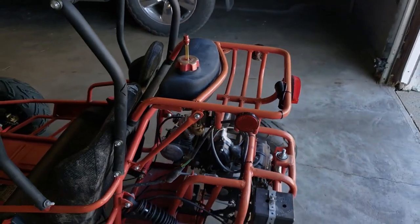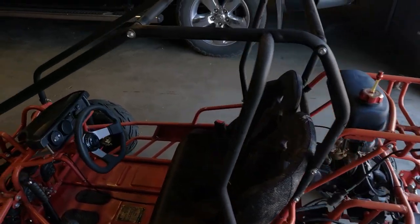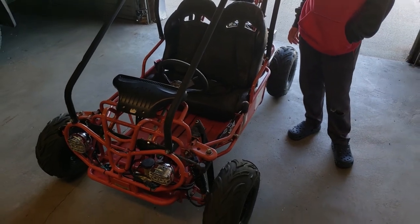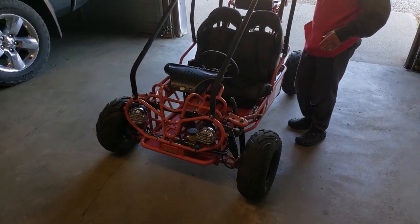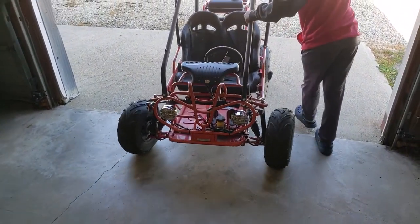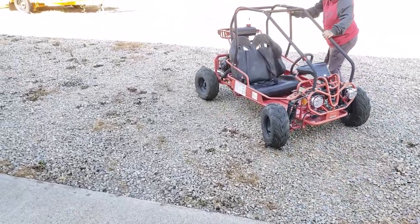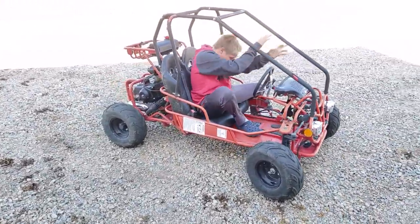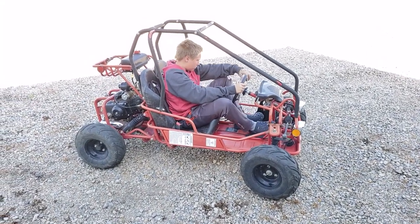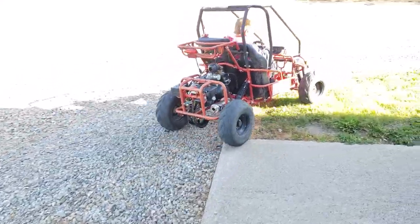My son just showed up so we're going to take her outside and he's going to test it — a run that's about a mile long. He'll bring her back and we'll see if everything is still good with the tensioner before we call it good for the customer. Fire it up! Can you go out to the cemetery and do a long run? Bring her back and I'll make sure nothing is heating up and everything still looks good. Let it warm up a bit first.